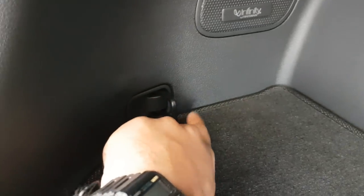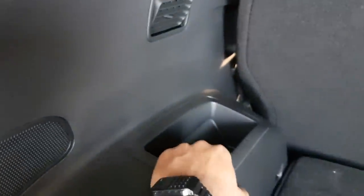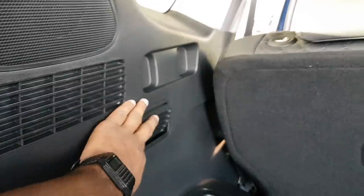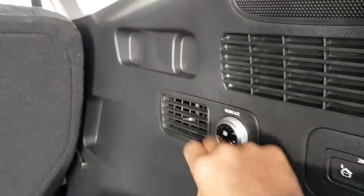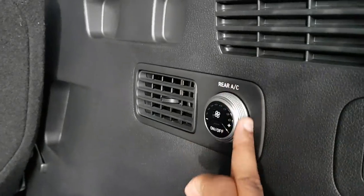Inside the boot there's an Infinity sound system by Harman. Got some hooks here to tie down items — 1, 2, 3 and 4. Got some storage on the sides, vents for your air conditioning, and an additional vent here along with fan speed controls.